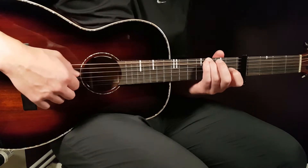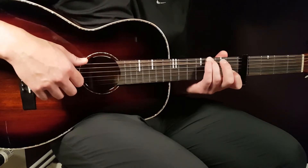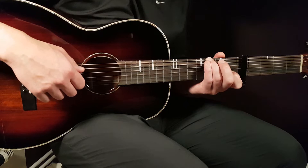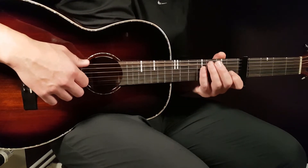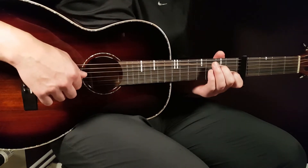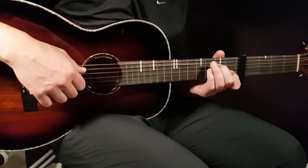For the G chord, that is 3rd fret on the E string, open D, open G, and 1st fret on B. The next chord is A minor 7, and that will sound like this: open A, 2nd fret on D, open G, and 1st fret on B.